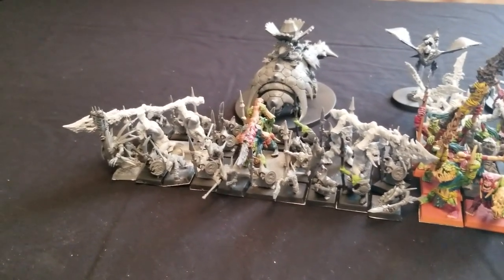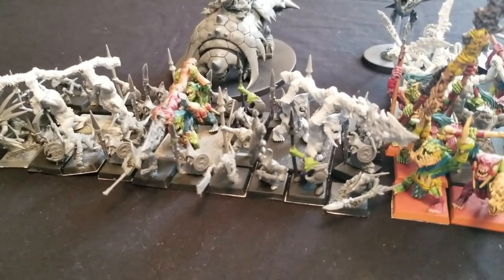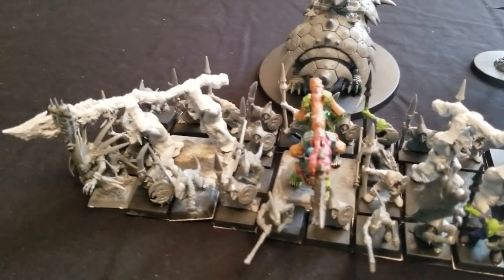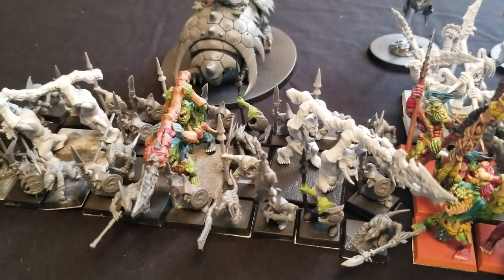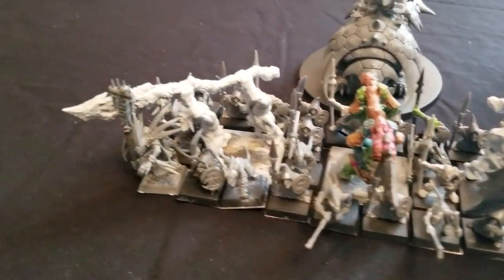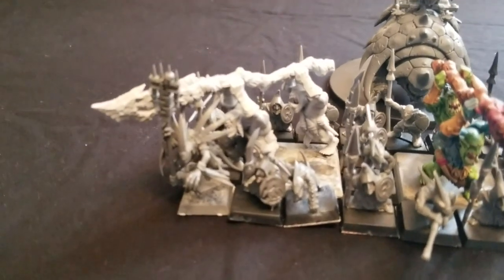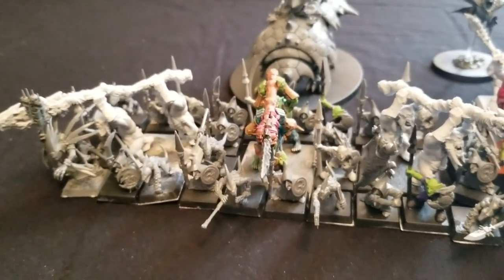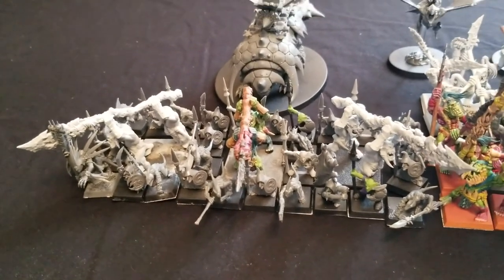Let's talk about exactly what the army consists of. First, we have a unit of 28 Skinks with three Kroxigors — the big stabbers in the unit represent the Kroxigors. These guys are armed with javelins and have poison attacks. We also have a Skink Priest named Slag — he's a Level 2 wizard, Lore of Beasts, with the Cube of Darkness. That's my first unit, and it's called House Slytherin — you know, Harry Potter and all that.